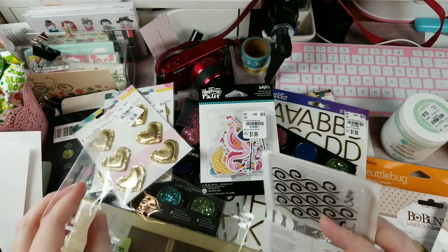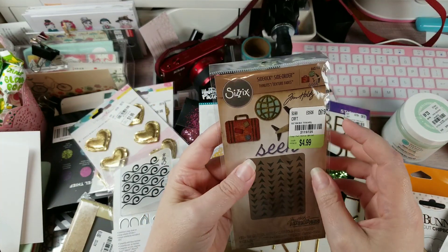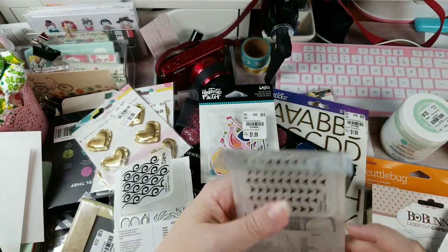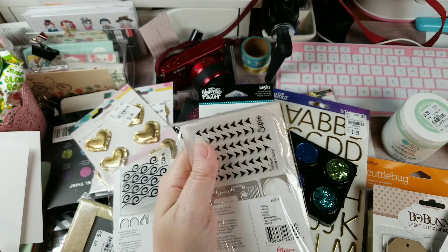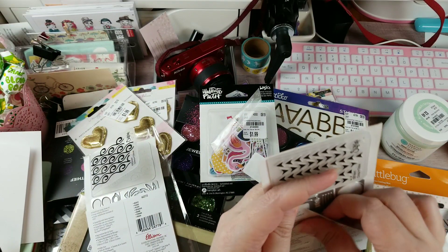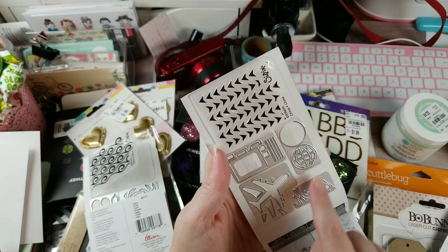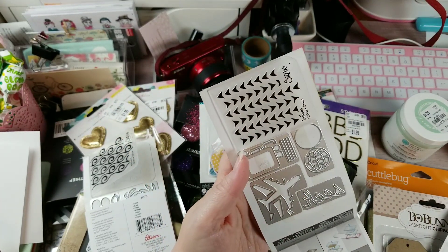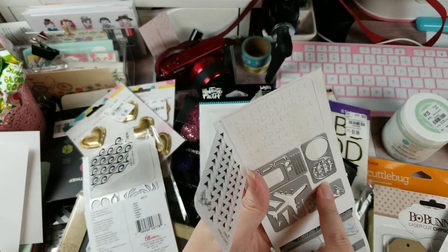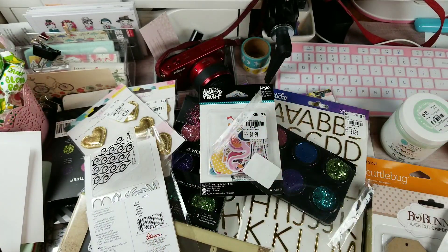Last but not least, you guys know me and travel - I grabbed a travel die set for $4.99, SKU 7221972. It includes luggage, an airplane, a globe - and it says 'Seek Your Globe' along with the airplane and luggage. I'm really excited about this one and I'm going to be taking some baby powder to the sticky stuff when I finally put this away.